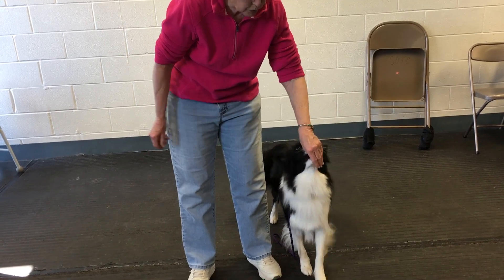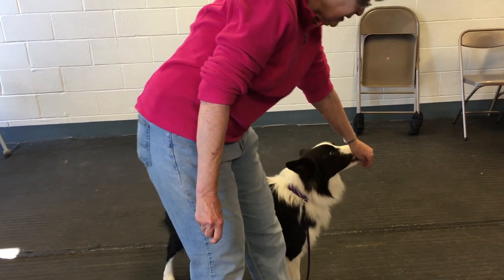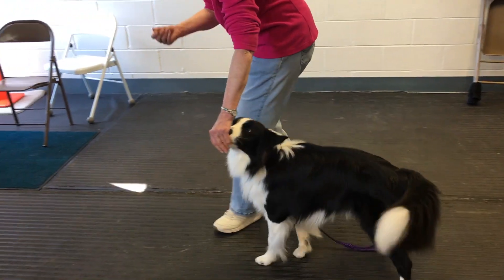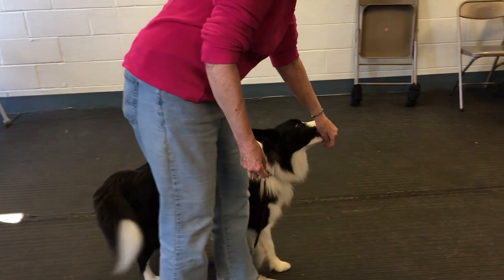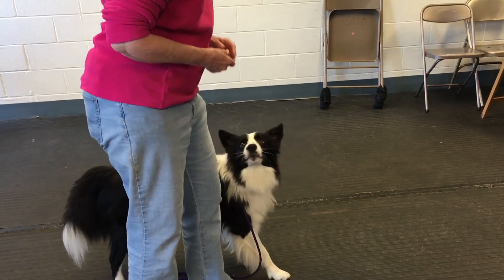This food has to be really enticing — the dog has to really, really want it, otherwise they're not going to want to stick with your hand. I'm using the Fresh Pet Dog Joy — I think it's called — and these are the little pieces; it's chicken, it looks like little sausages.